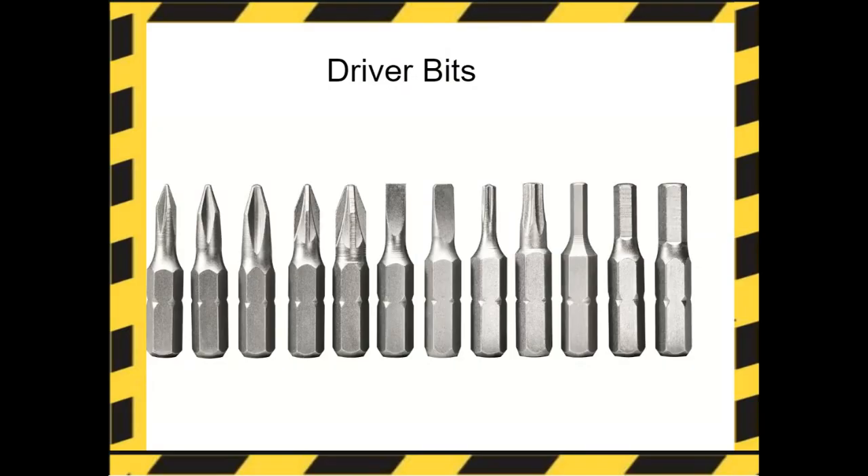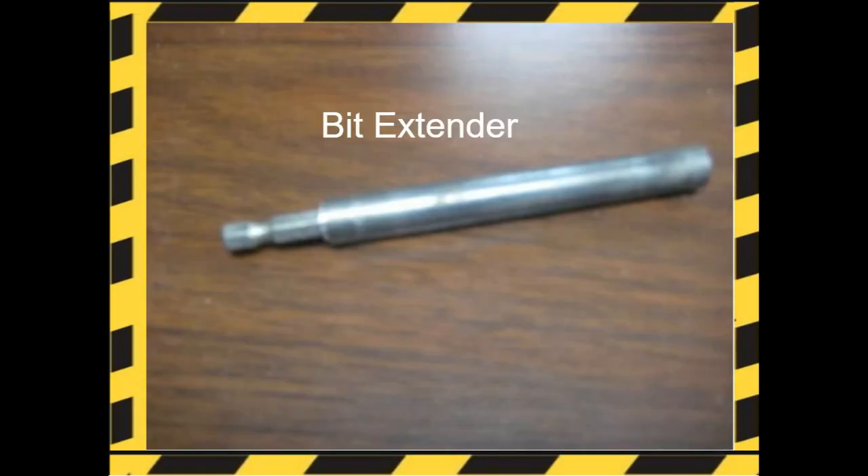Driver bits come in a large variety of sizes and shapes such as Phillips, flat, star, and square, and apply torque to screws. They are for use with bit drivers or drills. The bit extender extends the reach of your drill bit.